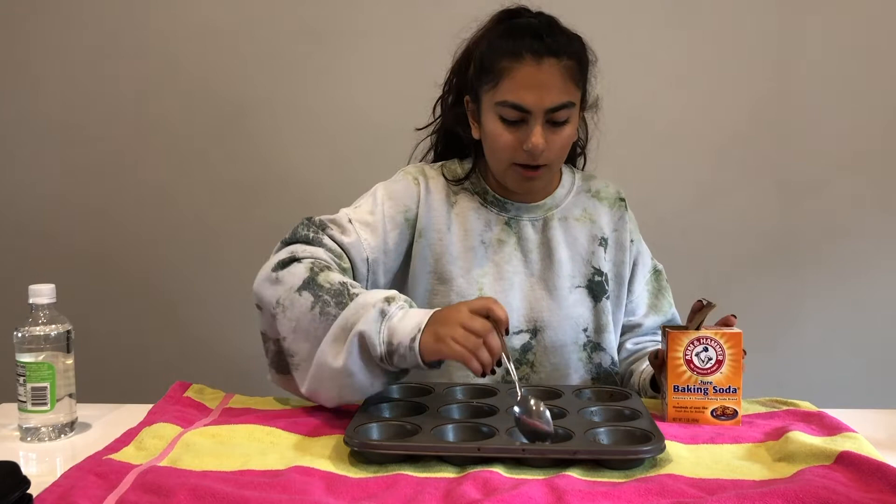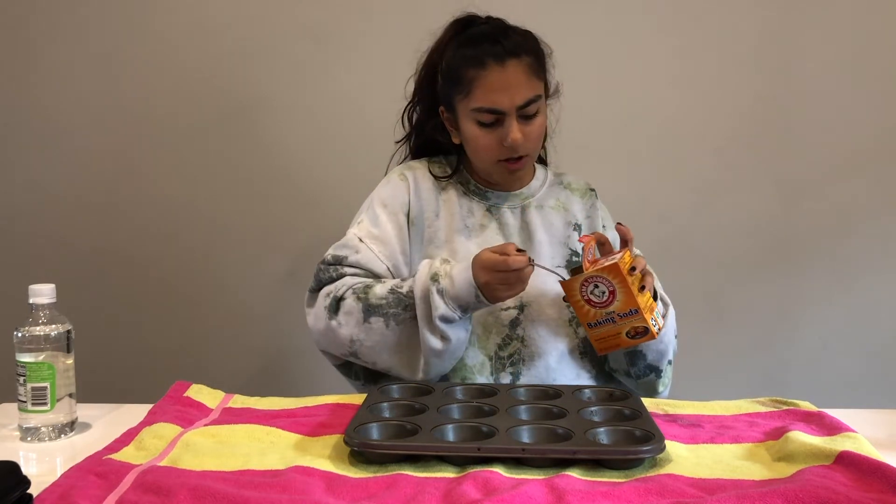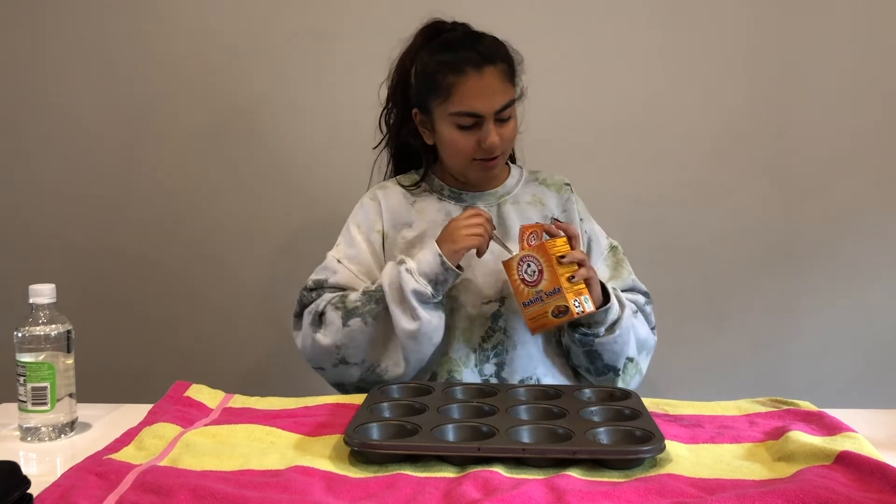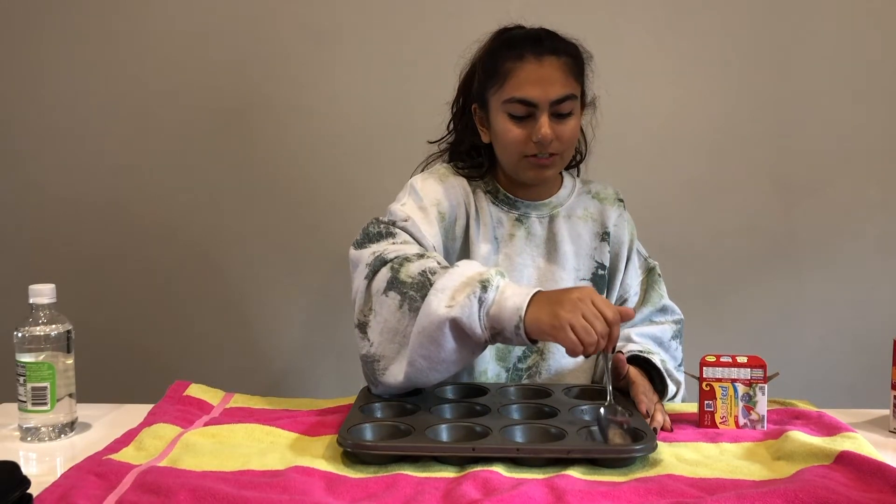You can do as many cups as you want — I'm just going to start with two for today. Now that you have your baking soda in the muffin tin, go ahead and add the food coloring. You can do whatever color you want and mix and match to make it super cool. After you put your food coloring in, mix it up a bit with a spoon.